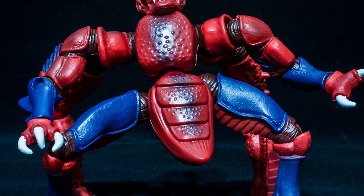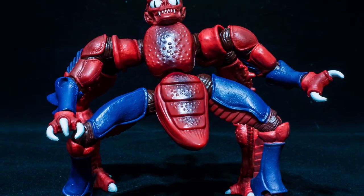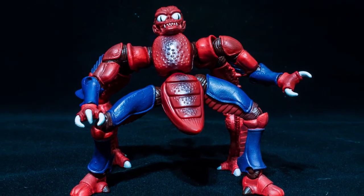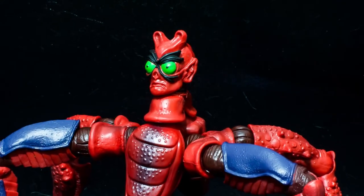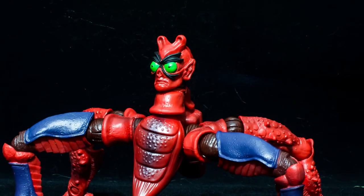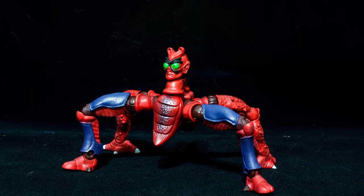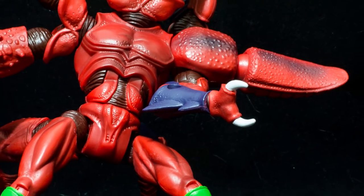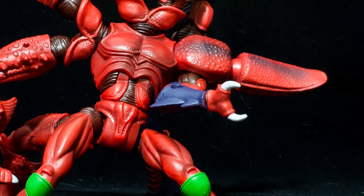Modulock was released last month as the 2014 Club Eternia Subscription's first quarter piece on MattyCollector.com and it sold out extremely quickly. If you can get it from the secondary market for a reasonable price, I urge you to do it — it is an amazing figure. I'm glad MattyCollector got around to making this guy as I have a vivid memory of getting him as a kid, and it's a figure that will always hold a top spot as one of my favorite figures ever made.